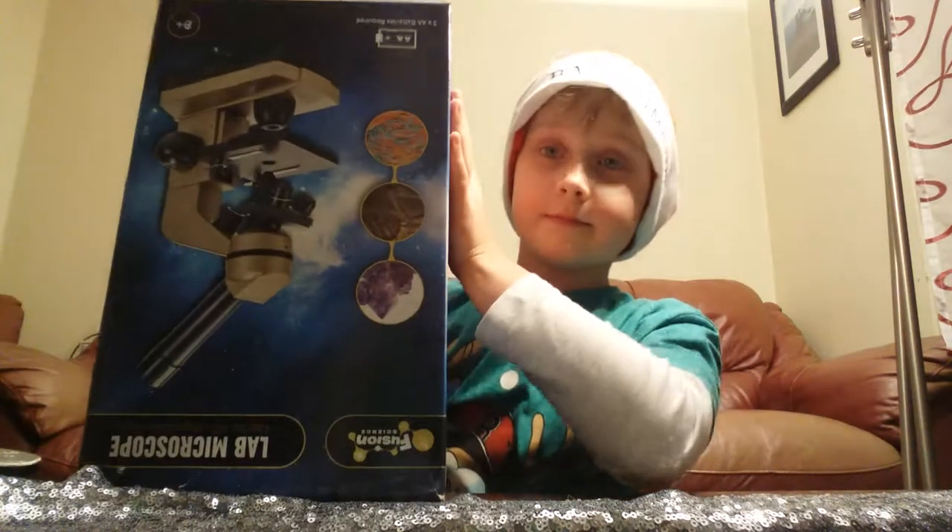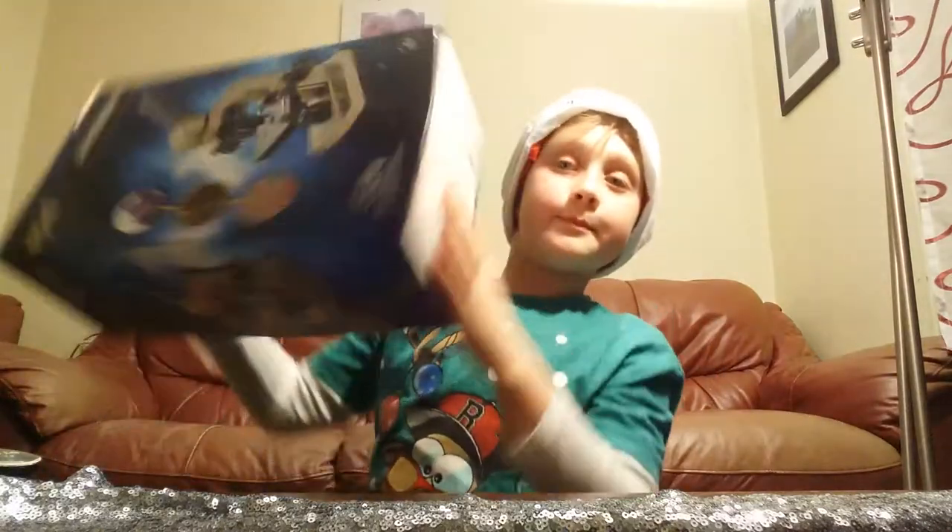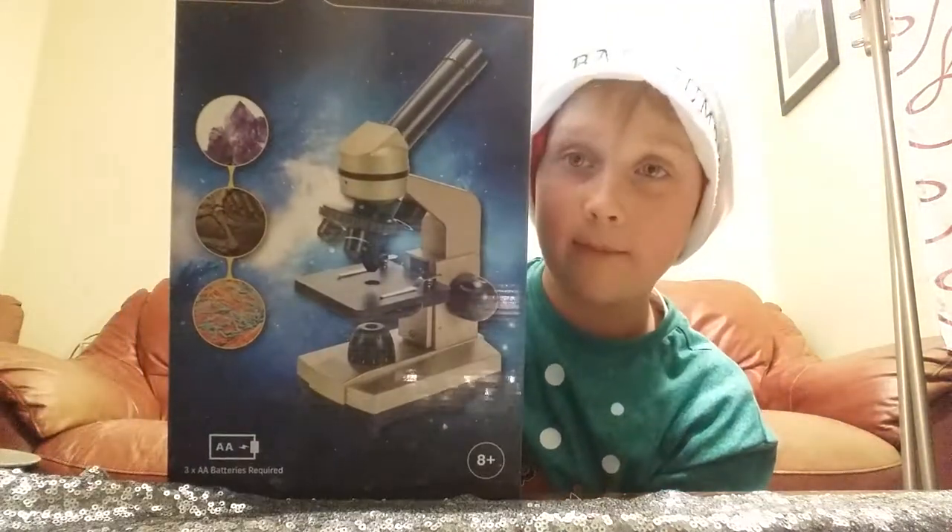Hey guys, this is AddisGamerX. Today we're going to do a new video, an unboxing video. I already opened it up because it's Christmas Day, the 25th of December. We're going to be opening up a microscope.